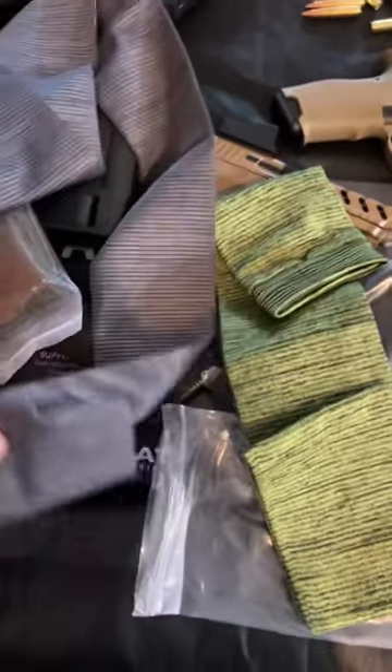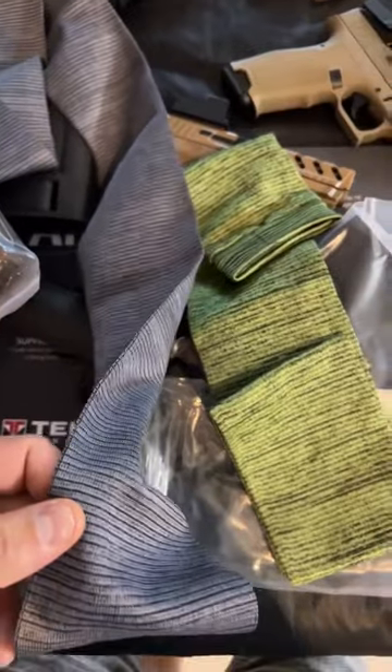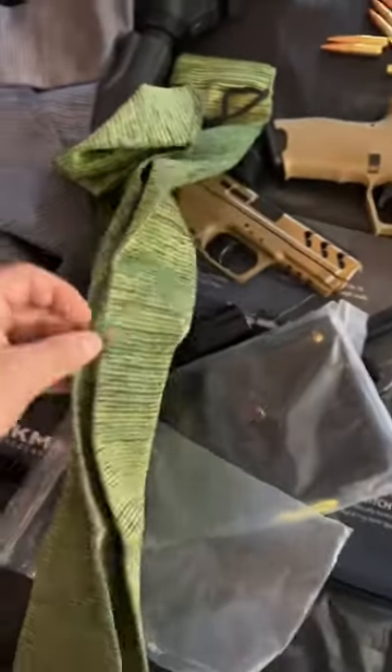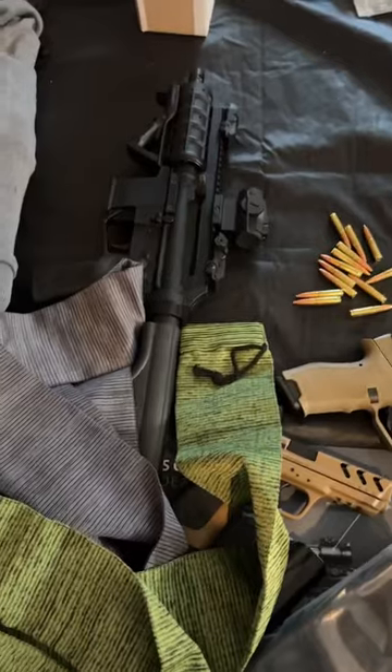They do come in different colors. I think this is a pack of four and I think I paid $22, $23 for it. The different colors might be a way to find out what's in what. I'm about to throw it on this AP-9 and let's see how it looks.